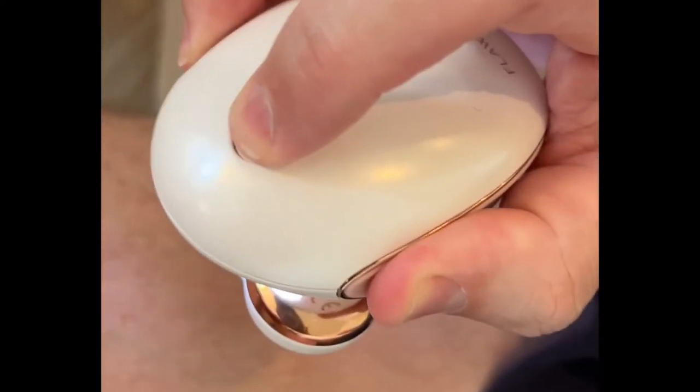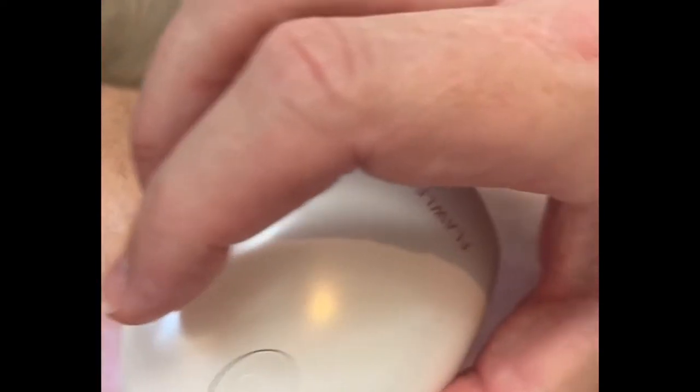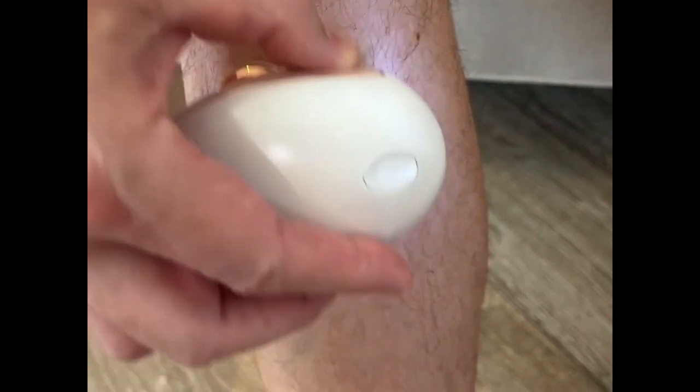We're going to try this on my husband's legs. You press the top and go in circles — this is really working. You don't really push, you just slightly go over in circles. Well, it looks like it works to me. That's the shaved one, that's the unshaved one. Now put them together — that one is very smooth.